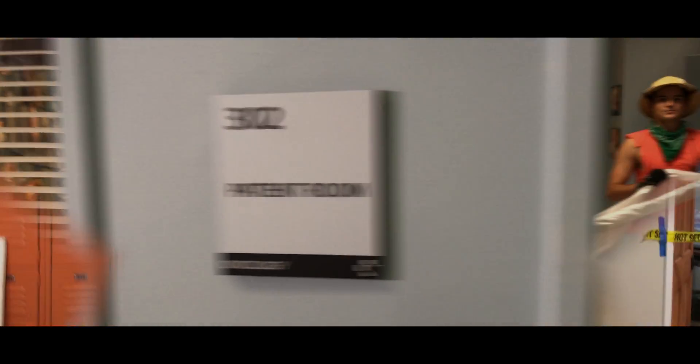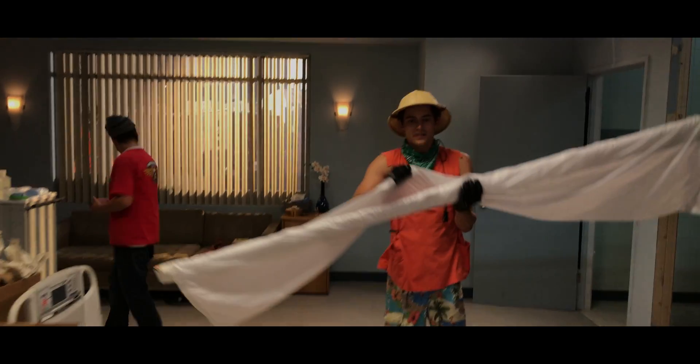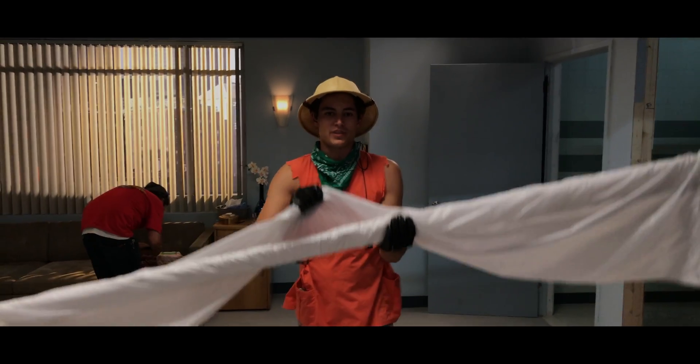Have you ever wanted to move more fast and more efficiently on a film set? We did too, once upon a time. This is half grid diffusion.